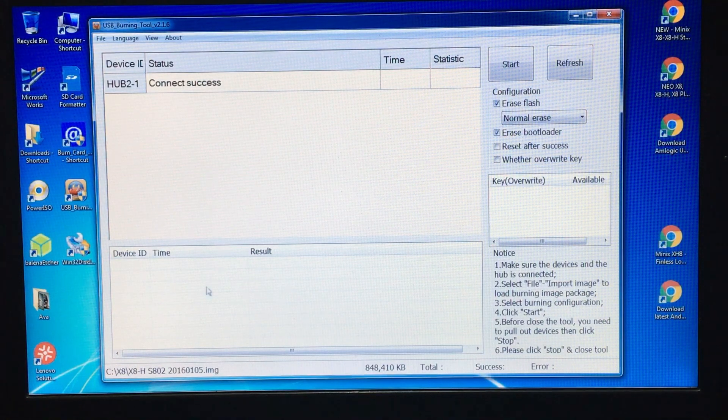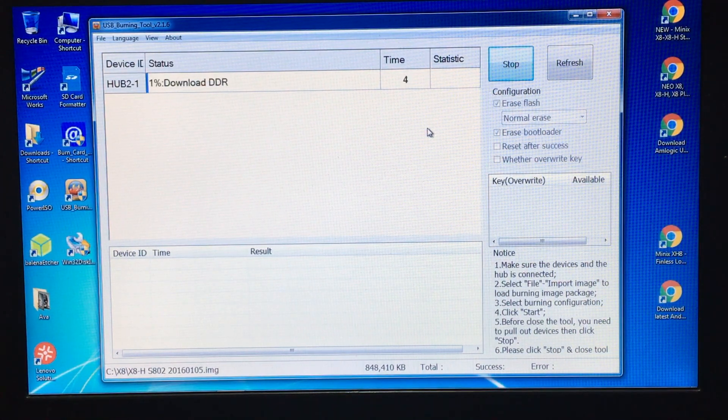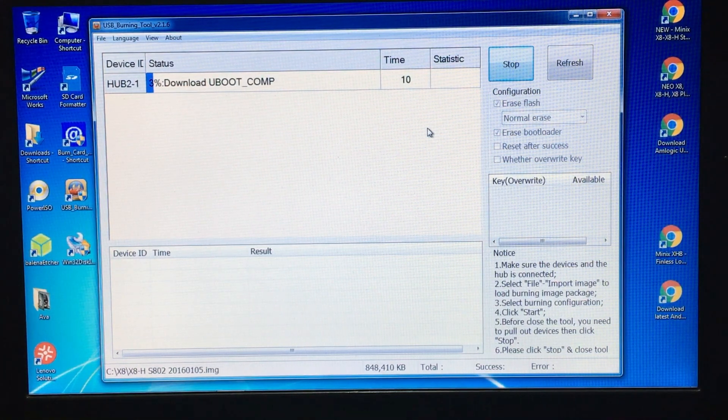Once it's recognised, you're ready to go. Make sure it's connected and your software is still ready — the image file is loaded. Leave 'Erase Flash' and 'Erase Bootloader' ticked, and press Start. This will take between four and six minutes.